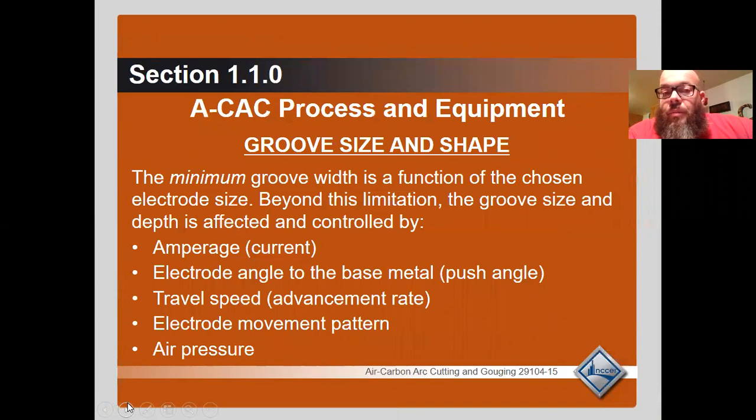Groove size and shape: the minimum groove width is a function of the carbon electrode size. Beyond this limitation, groove size and depth is affected and controlled by your amperage, your electrode angle to the base metal or push angle, your travel speed, how you're moving the electrode, and lastly your air pressure.